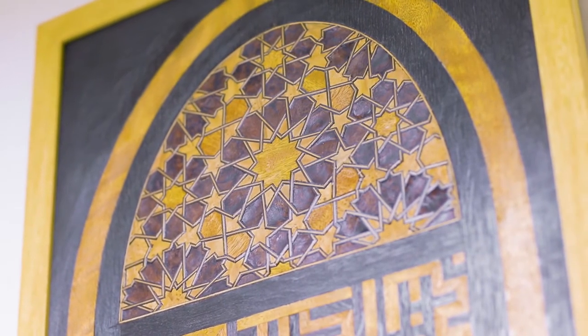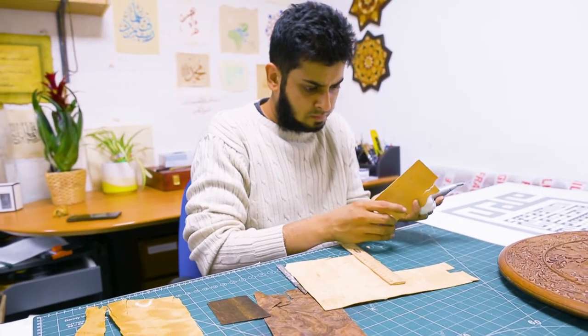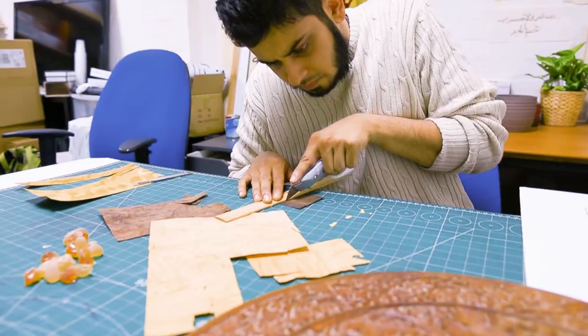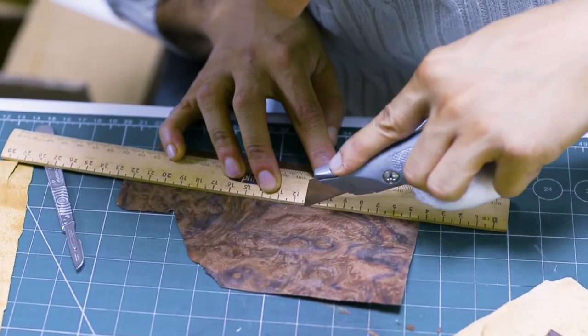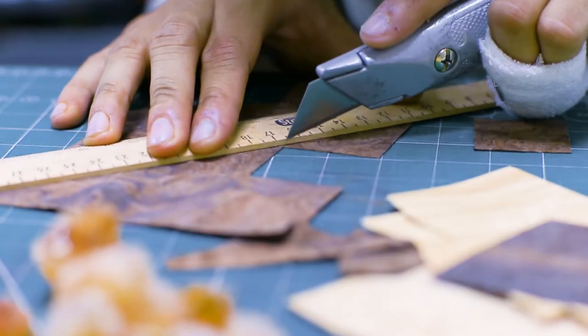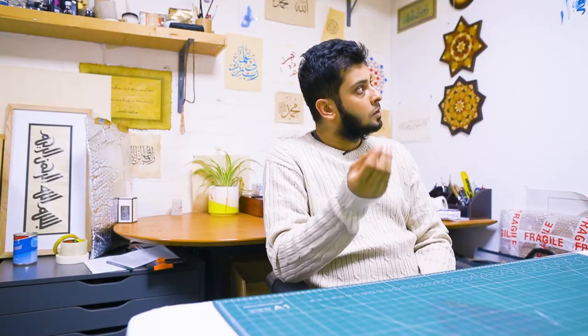The geometry itself is a combination of twelve-fold and eight-fold. I've used three different woods: the laurel burr, which is the very lighter color wood; the eucalyptus burr for all the little five-pointed stars; and the center star is done in the moving wood, which is also the same wood I used for the calligraphy.